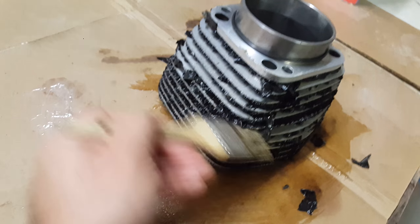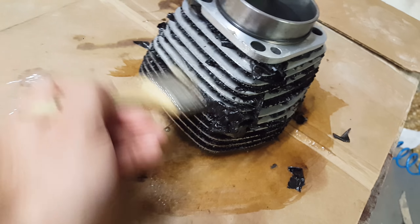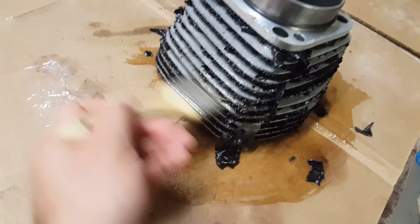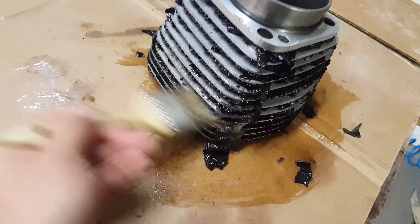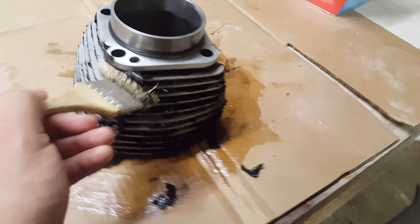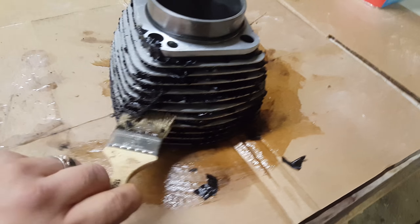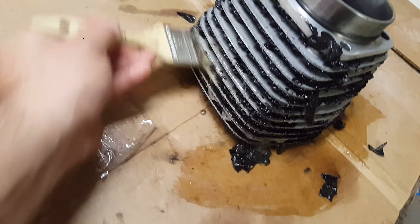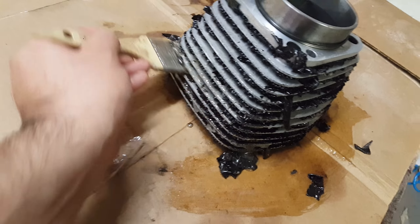It's just coming off — it's outstanding. I imagine if I were to leave it inside a sealed bag — don't leave it overnight. Look at this: it's been not even 10 minutes and it's coming off by itself. You've got to be careful not to ruin your aluminum; make sure it doesn't eat through it.